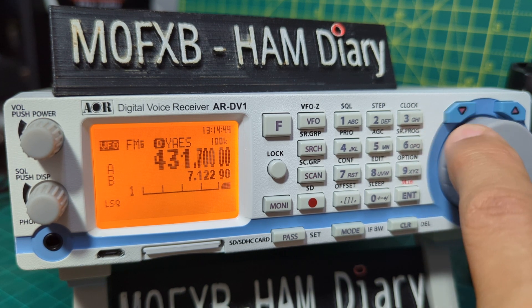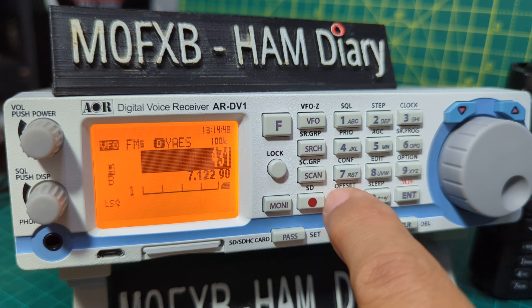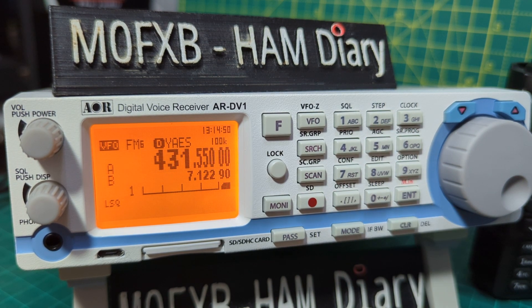Let's go back to 431.550, Enter — gone quiet again, but you get the idea. I hope this helps you with your RF gain selections, AGC, frequency steps, and IF bandwidth. Thanks for watching. Bye for now. 73, all the best.